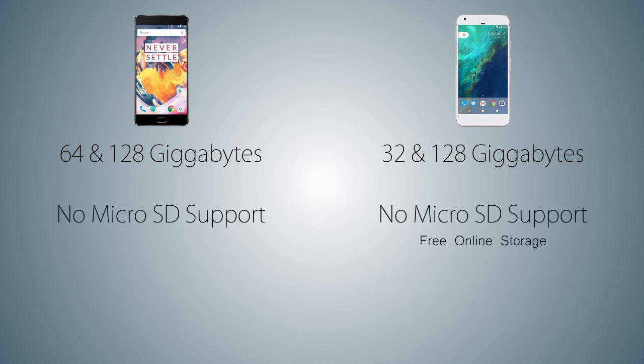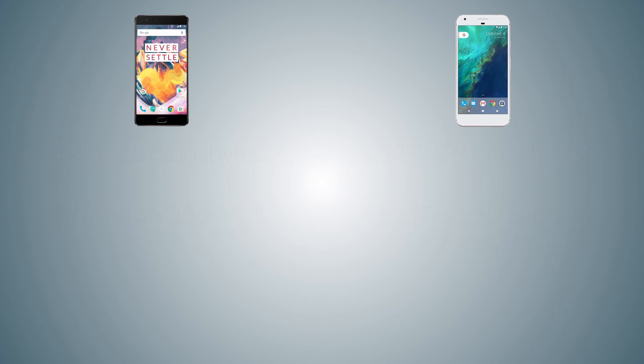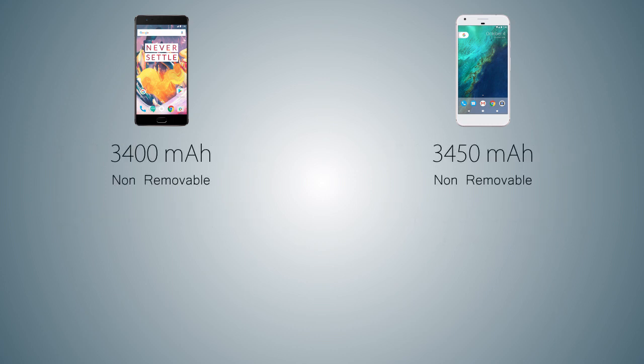On both handsets, storage cannot be expanded, but the Pixel and Pixel XL come with free online storage for photos and videos, so fewer storage problems. As for the battery, the OnePlus 3T has a 3400mAh battery versus the Pixel XL's 3450mAh battery, and the battery on both handsets is non-removable.